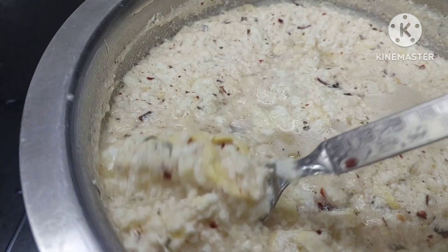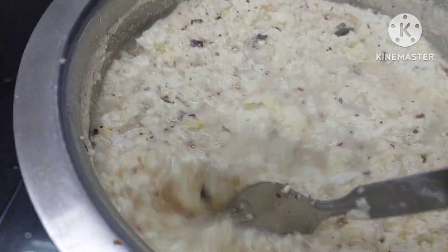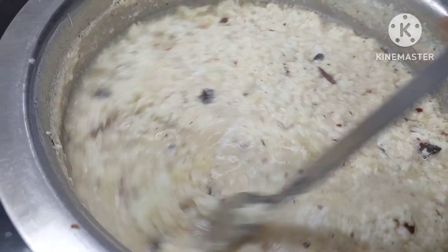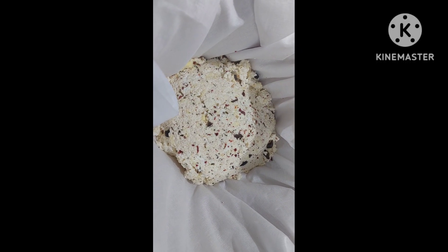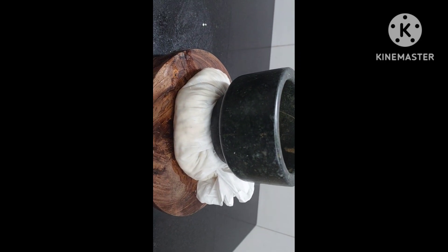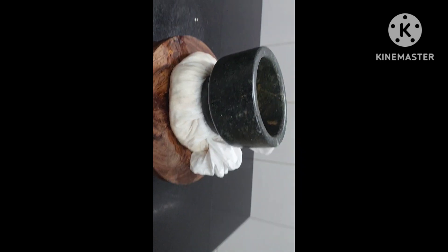So you can see your paneer is ready. It is floating, and when it is separating, that means your paneer is ready. We shall strain it and then tie it in a muslin cloth. We shall tie a knot and put some heavy weight on it and leave it for a few hours.